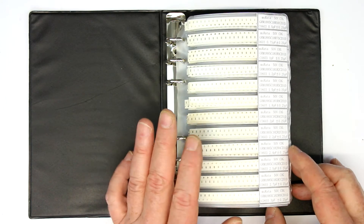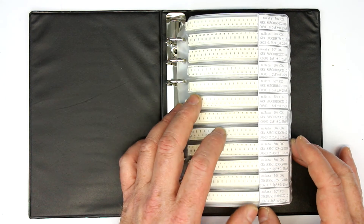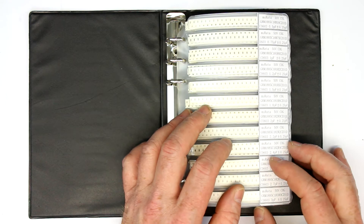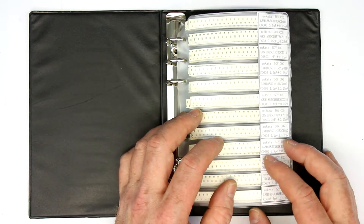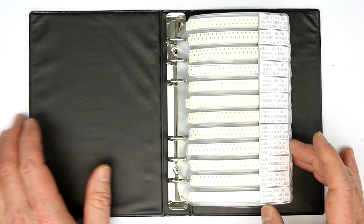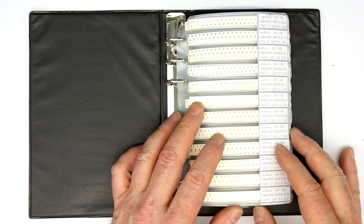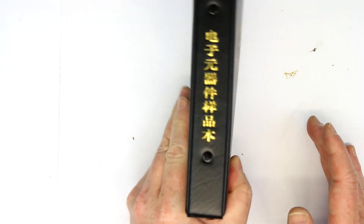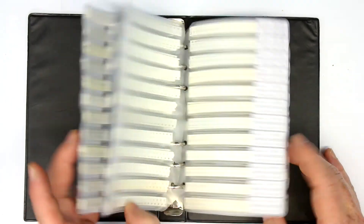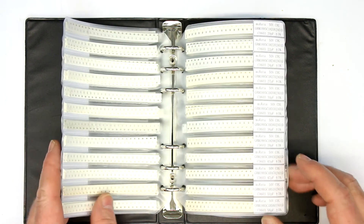I'm quite happy with these. A full book with the full range of capacitors in one size costs between 20 and 25 euros or dollars. If you want to get the whole range of all sizes, capacitors and resistors, this takes around 100 to 150 dollars. Choose the collection that you need — they store away quite nicely in a storage bin using these ring binders.